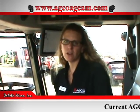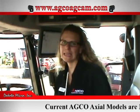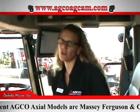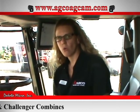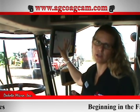Hello, I'm Charissa Ruby with Dakota Micro and I'm going to be showing you the combine kit that goes in the Axial Combines for AGCO. There are two different kits that can be in this combine: you can either get an AGCAM 9-inch quad monitor, or you can view your camera on the C2100 screen.